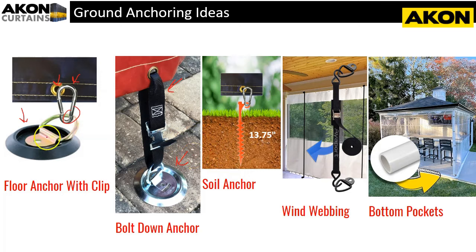Another option, if you don't have concrete, wood, or a paver to attach to, is soil anchors. This soil anchor is sold by a company called Ground Grabba — that's G-R-A-B-B-A. You put this into the ground and then use a small hook going into the grommet.